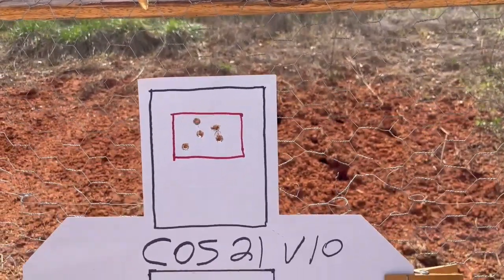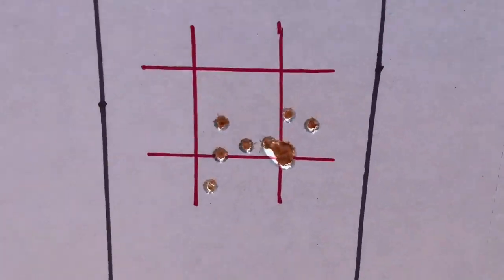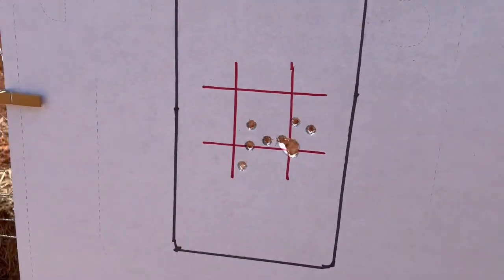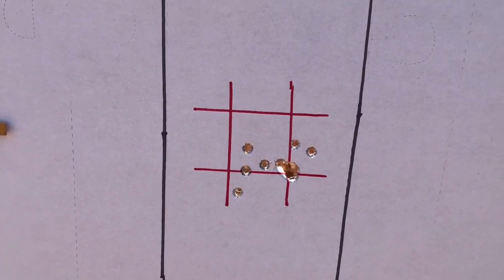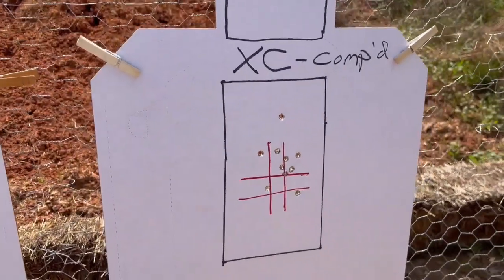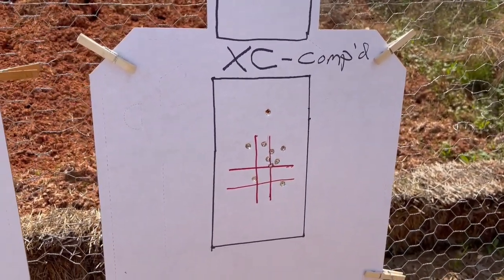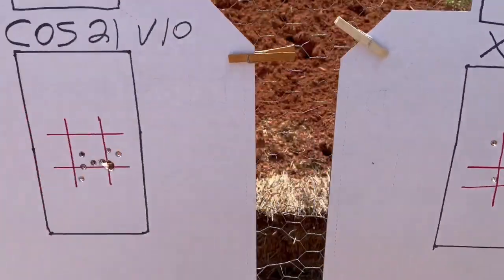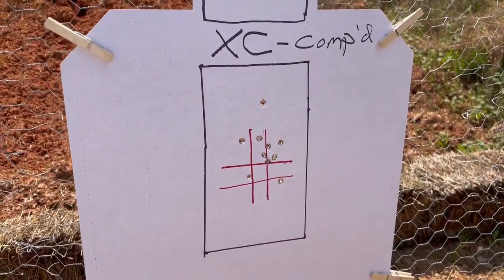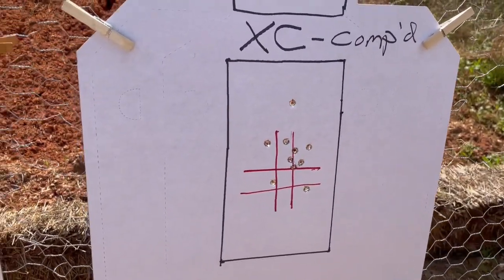I like the smoothness of the Cosent coming back. On the Cosent 10 A-zone hits — that's a significantly good group there. Basically the same time, four tenths difference, but we got four shots, then a quad of four in one hole, and then a double — that's a good group. Going to the XC — certainly a good group as well. In a tournament, these will all be 100% A-zones for either the Cost 21 V10 or the XC. Group size on the Cosent I'd say is remarkably better, but that's just me because I just shot it.